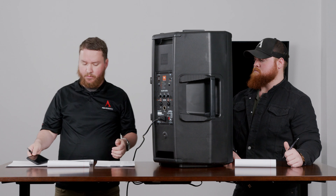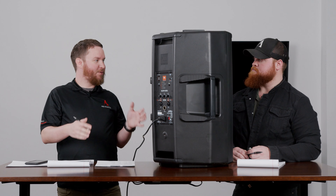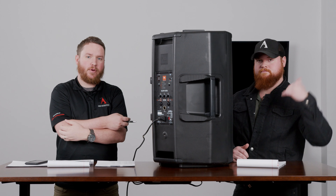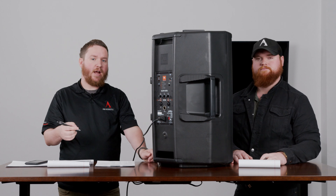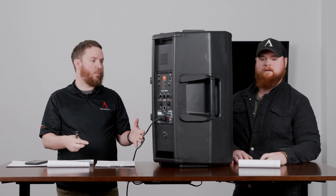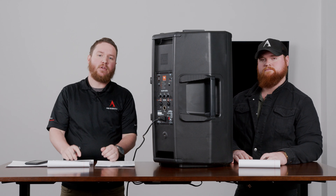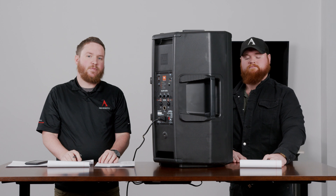There are also some firmware updates floating around out there if you need to make adjustments. But once again, the moral of the story is you do not have Bluetooth streaming into this box, but you do have Bluetooth control. If you have questions and want to talk further, you can drop us a line below or pick up the phone and give us a call. We're happy to design any systems using the EONs or any other major manufacturer we have available. Give us a buzz at 888-256-4112.